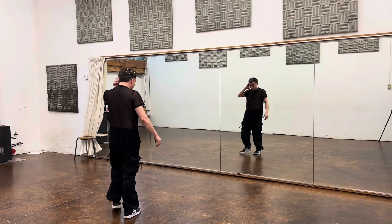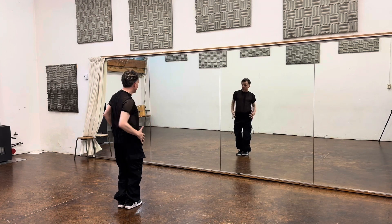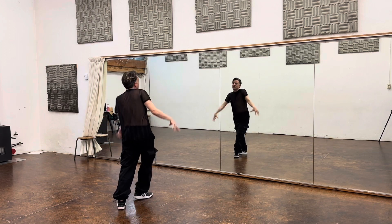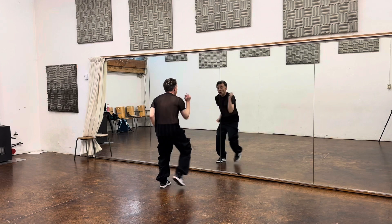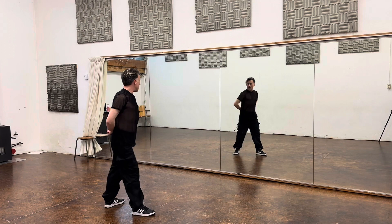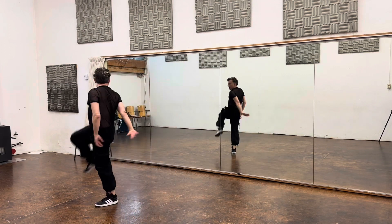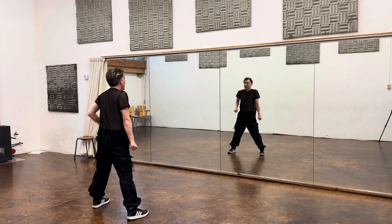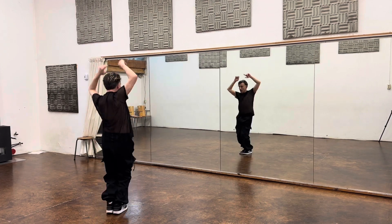So, starting from the top, we are going to go 1, 2, 3, 4, 5, 6, 7, 8. 1, 2, 3, 4, 5, 6, 7, 8. 1, 2, 3, 4, 5, 6, 7, 8. 1, 2, 3, 4, 5, 6, 8. 1, 2, 3, 4, 5, 6, 7, 8. 1, 2, 3, 4, 5, 6, 7, 8. 1, 2, 3, 4, 5, 6, 7, pose.